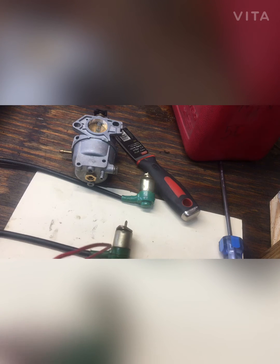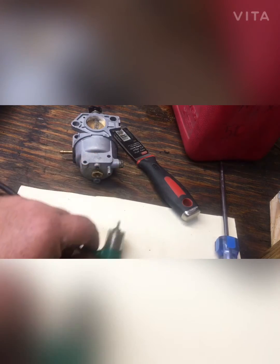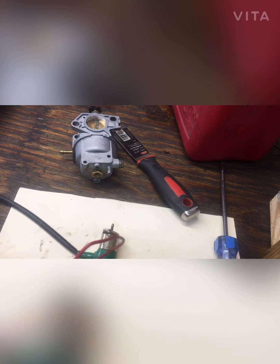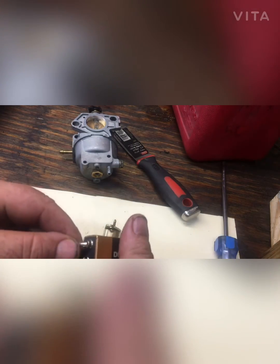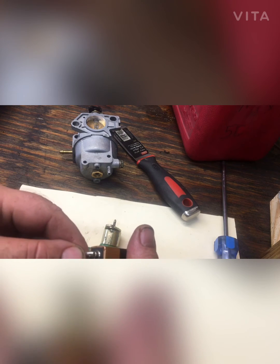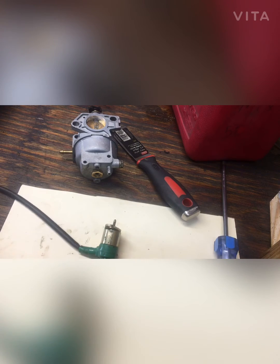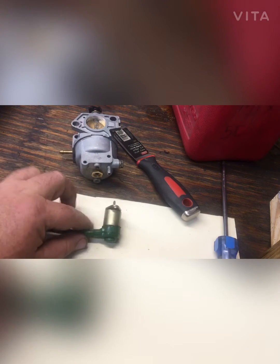Now we're going to switch over to this other solenoid and test it. As you can see, it does not move — not at all. Let's go back to the first one so I can make sure you understand what I'm talking about.